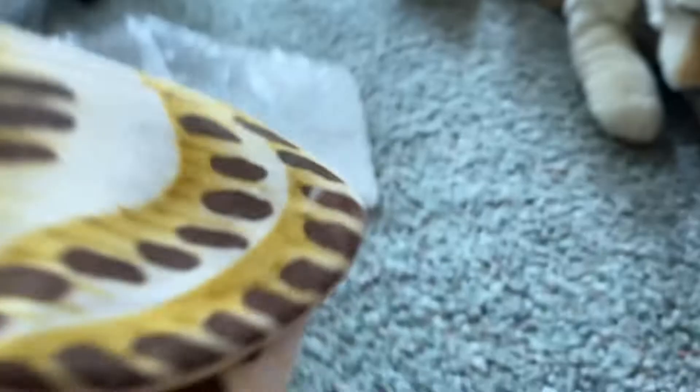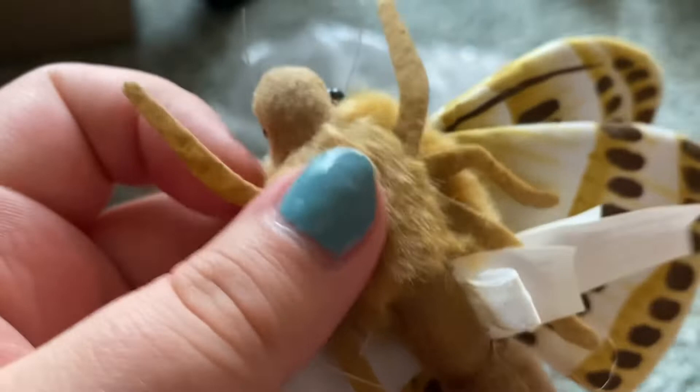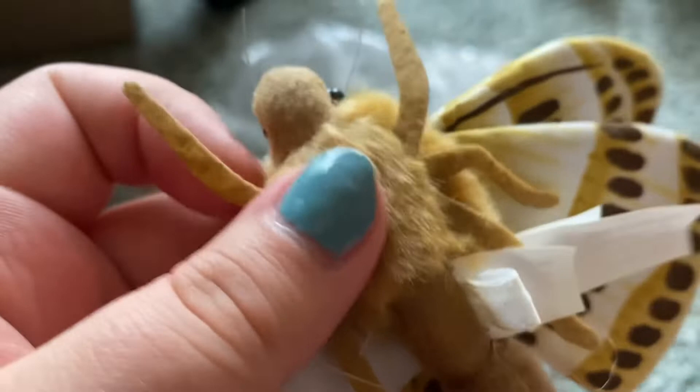So he has tiny plastic eyes and plastic whiskers. Soft fluffiness right here, and a lot of detail in his wings and on his belly. Softness again.